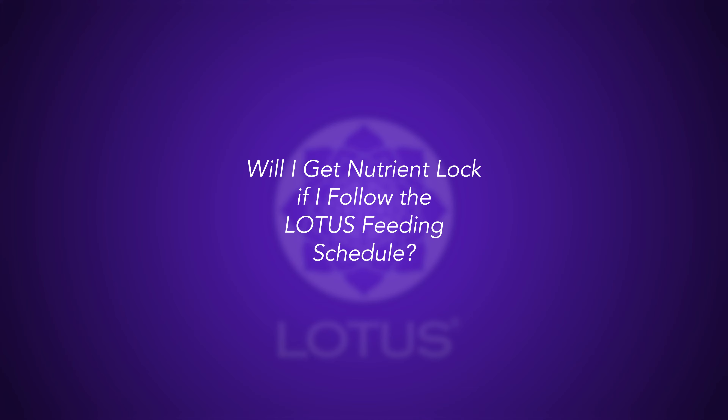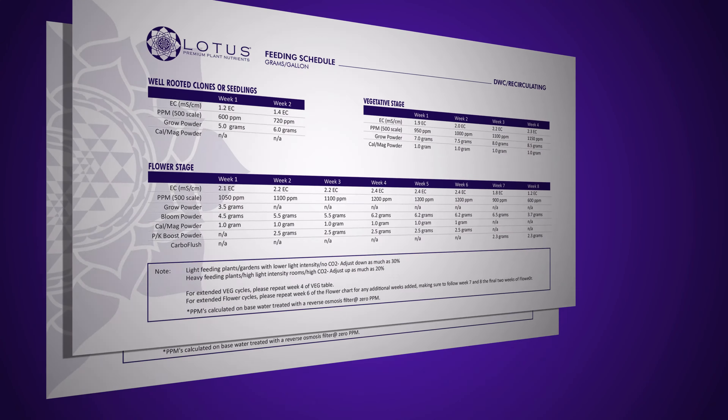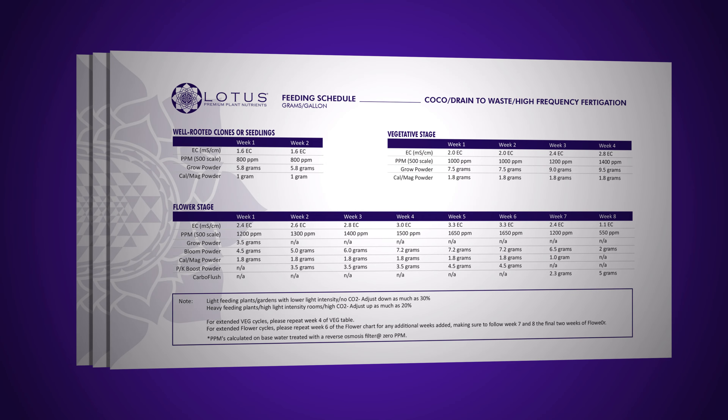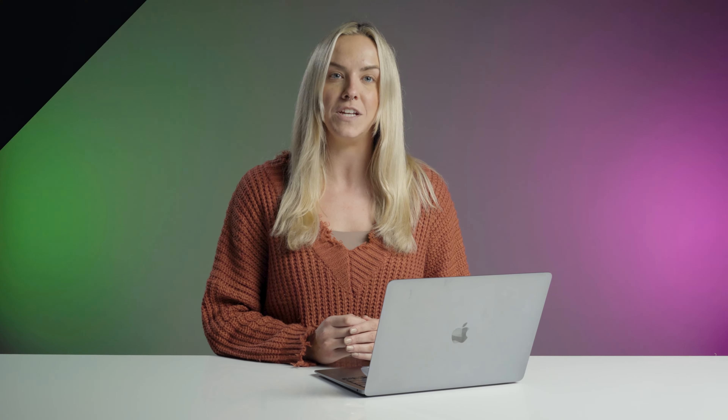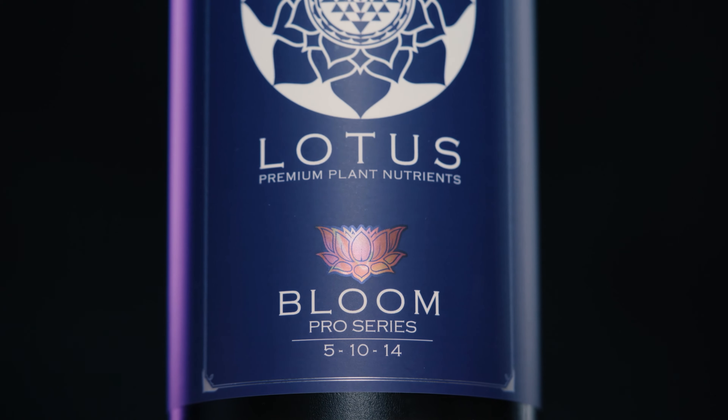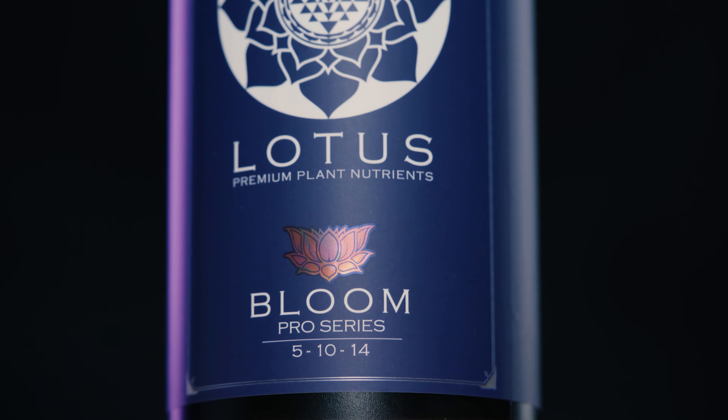Will I get nutrient lock if I follow the Lotus feeding schedule? By looking at our EC or PPM levels, you may think that you'll run into a nutrient lock due to overfeeding. However, we've tested Lotus nutrients on hundreds of grows from seed or clone all the way to harvest, and following these feeding charts will get you the best results. Here are a few tips to make sure your plants are able to use the full feeding each cycle.